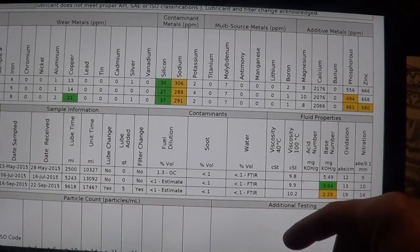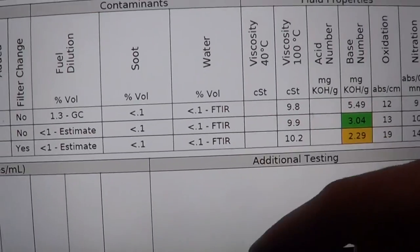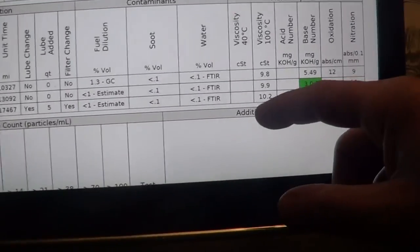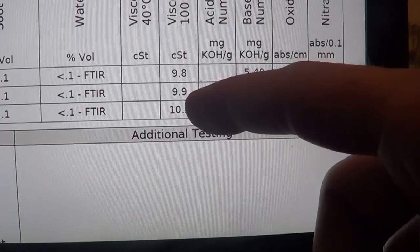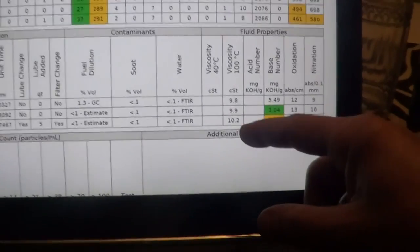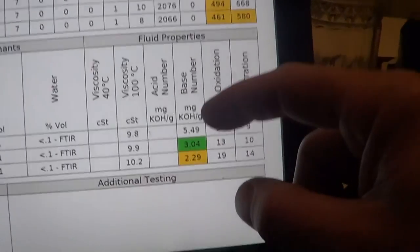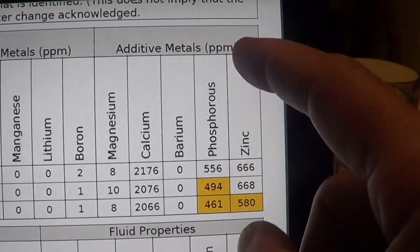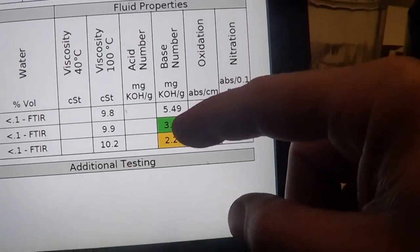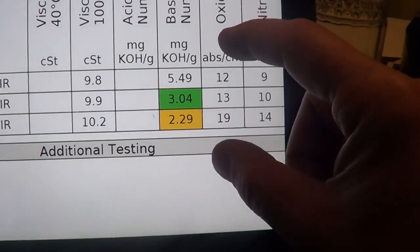Everything else is fine — they even do water tests. There's basically no water in the oil and no fuel in the oil. Viscosity: the oil is getting a little thicker, but not much. That's the advantage of the synthetic. It could have gone longer on this. The AMSOIL oils have a lot more additives — these are the additive components — and the base number is actually calculated from the additives. So it's not going to be a problem going 20,000 miles on the AMSOIL.